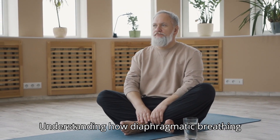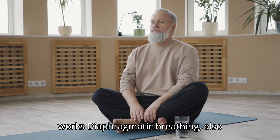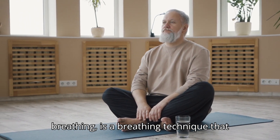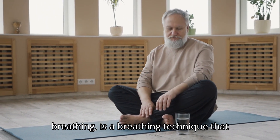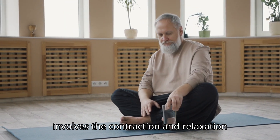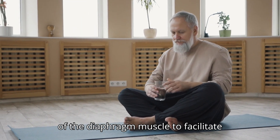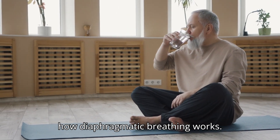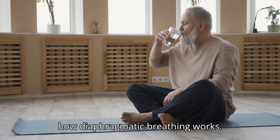Understanding how diaphragmatic breathing works. Diaphragmatic breathing, also known as deep breathing or abdominal breathing, is a breathing technique that involves the contraction and relaxation of the diaphragm muscle to facilitate efficient and effective breathing. Here's how diaphragmatic breathing works.